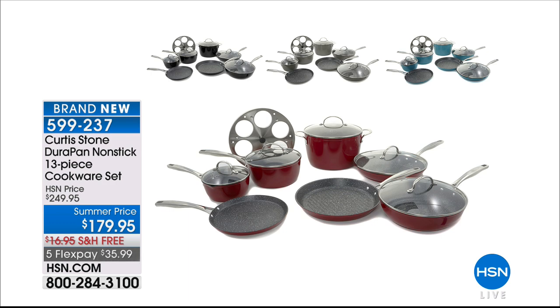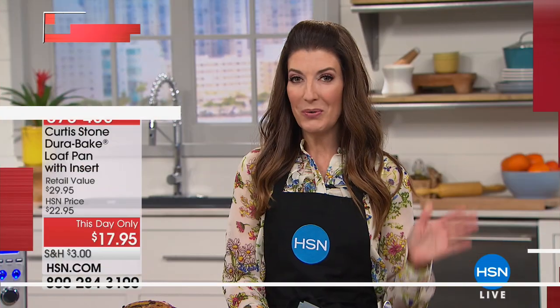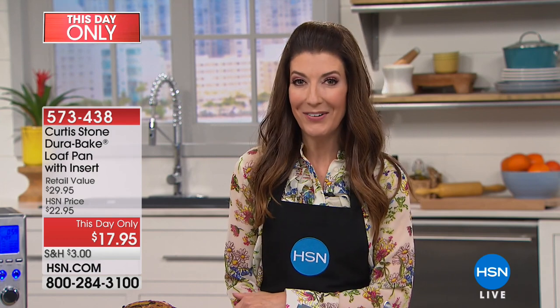Speaking of Durapan — with now over one million Durapan sold here at HSN, it's Curtis Stone's number one bakeware set. We have a this-day-only item: a little pan that's going to deliver really big results, and our price is also quite small — less than $18 to get home the loaf pan. This is Durapan: five layers of incredible nonstick, plus it's going to be eight times stronger.